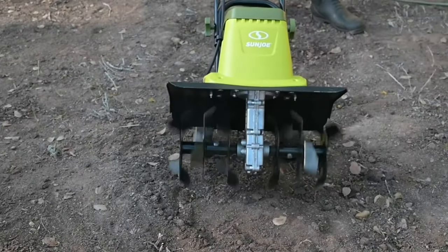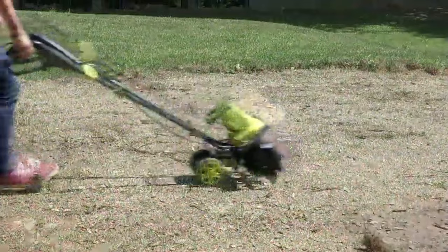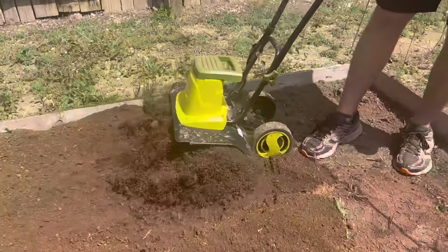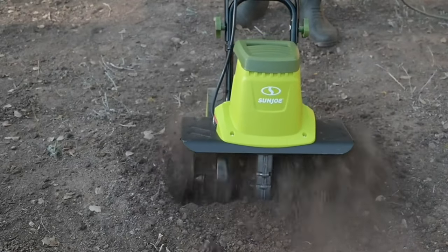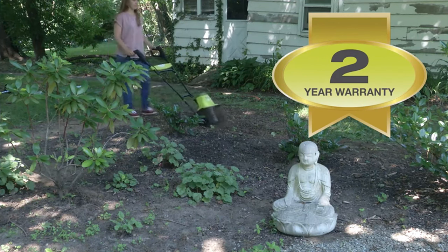The handle folds down for easy storage and transport — a convenient feature for busy gardeners. With three-position wheel adjustment, you can customize this tiller to suit your terrain perfectly. The 5.5-inch rear wheels may be on the smaller side, but their versatility allows you to maneuver easily where you need to go. The adjustable nature of this tiller makes it a standout choice for larger areas.